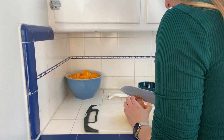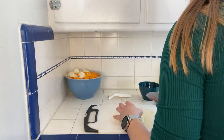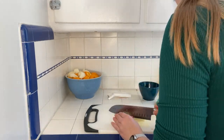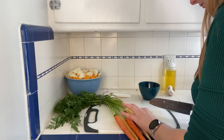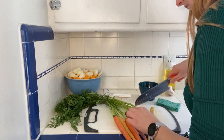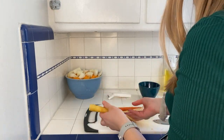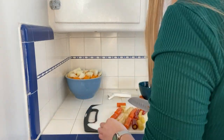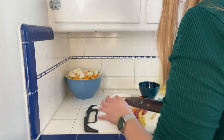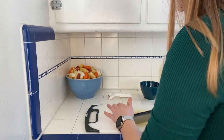Next, take your onion, half it, and cut it into pieces around the same size as your squash pieces. Then take your carrots — you can cut the carrot tops off, no need to peel them, just wash them well — and cut those into chunks about the same size as your squash. Toss that in your bowl, then take five cloves of garlic, roughly chop those, and add them to your bowl too.